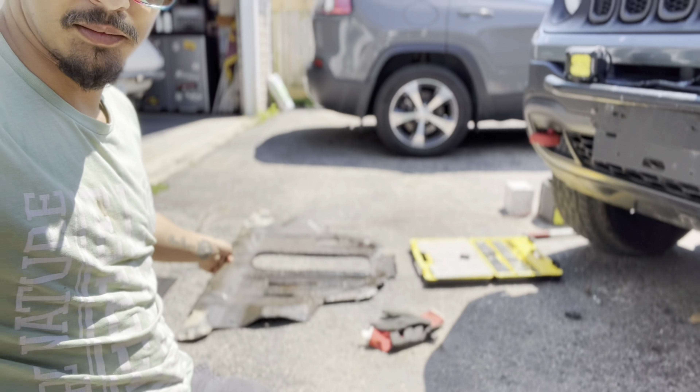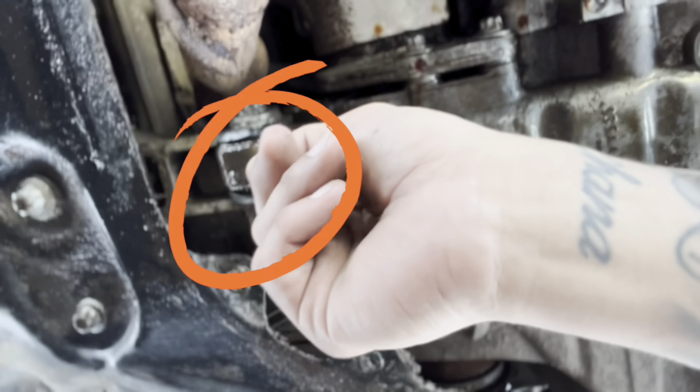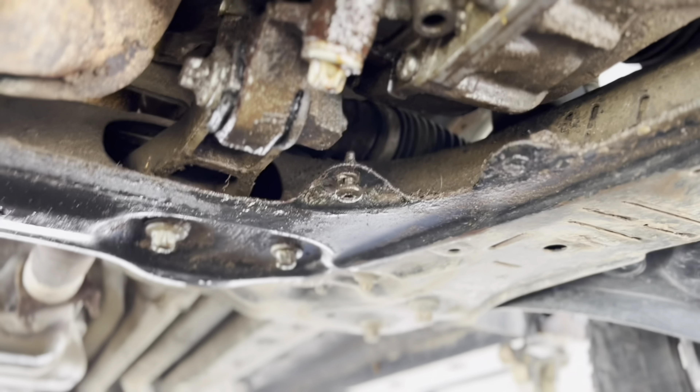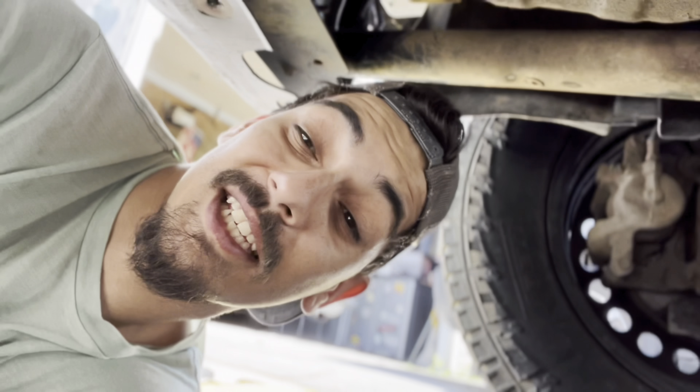So now that you got your skid plate off, you're going to go under and locate the mount I'm talking about, which is this one right here. You're going to get a jack, support your transmission, and then you're going to take it off. You can get a 16 mil and it will fit right on there.